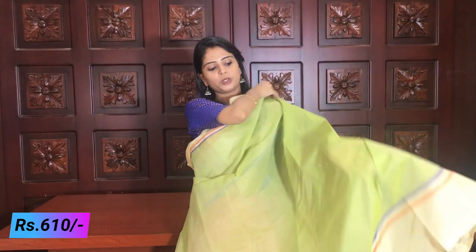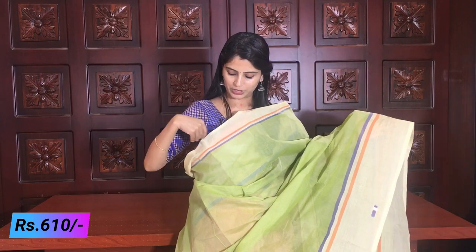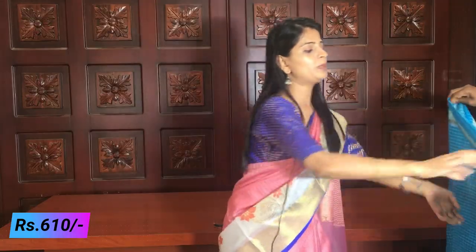You can pair up different color blouses with this. Because blue and orange look great together — pair up with a blue blouse already. The same price is ₹610.